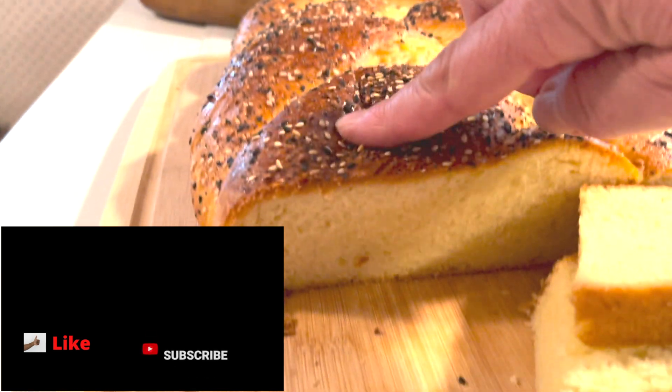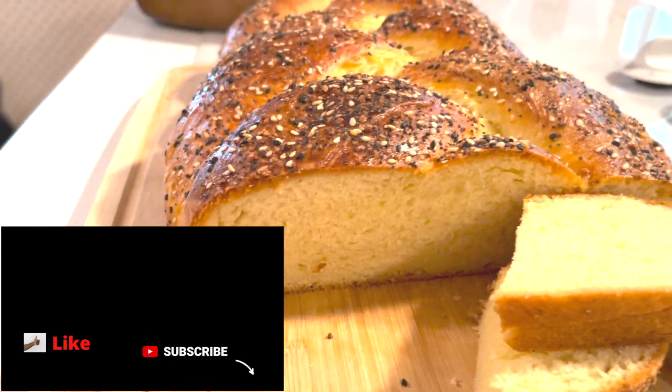If you enjoyed this video, please give me a thumbs up. If you have a basic bread dough that you like, let me know in the comments below. Once you see how easy this recipe is, you probably won't buy bread in the store again. Check out some of these other great videos for some yummy recipes — they're typically pretty easy. I'll see you next time!